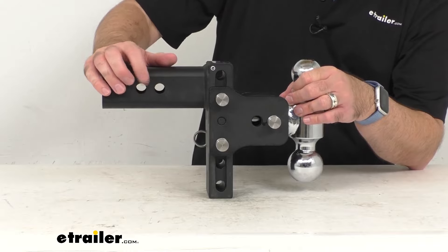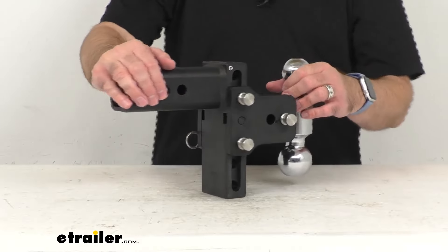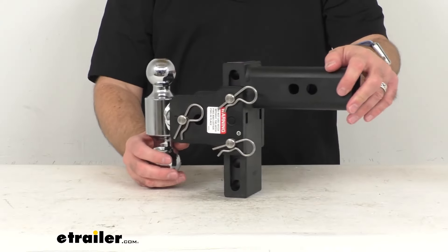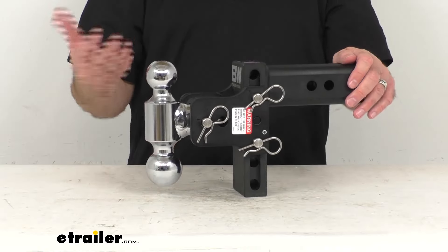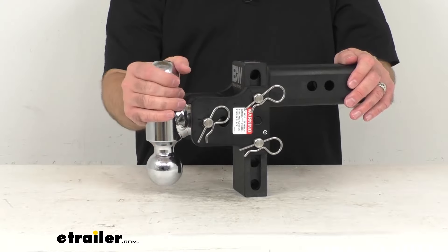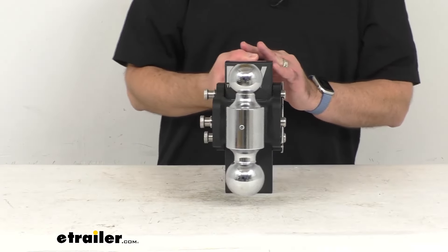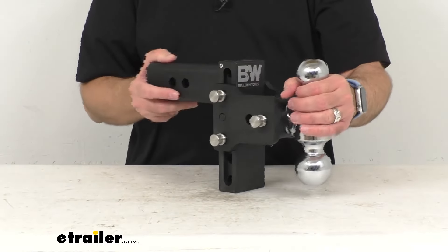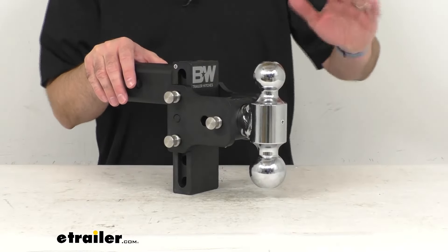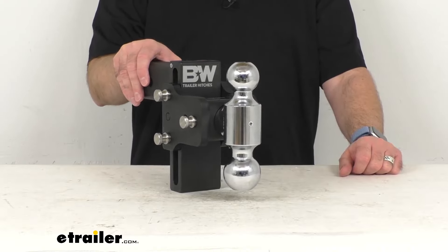I did want to point out that the hitch pin and clip are sold separately, so if you do not already have a compatible hitch pin and clip, you will have to pick one up. However, this is an investment, so I do recommend taking a look at our hitch lock options available here at eTrailer — there are some options in the related product section near the lower part of this product page for your consideration.